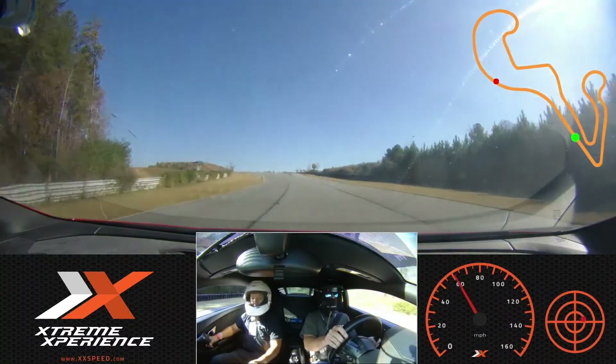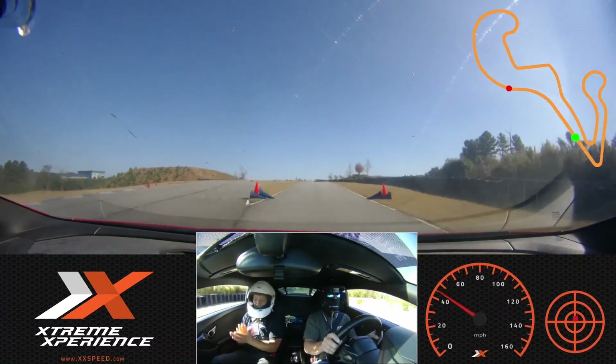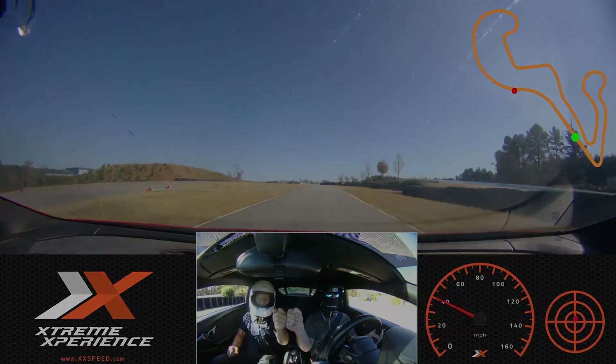We're going to exit, okay? Go in? Yep, go in. Thank you. Awesome. Good job. All right.